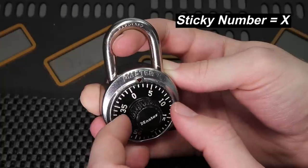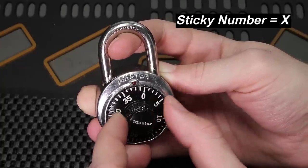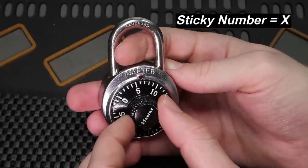One other thing you can feel is when you go to pass three, you can almost feel the dial going past a little hump, and that is another great indication that you're on the correct number.